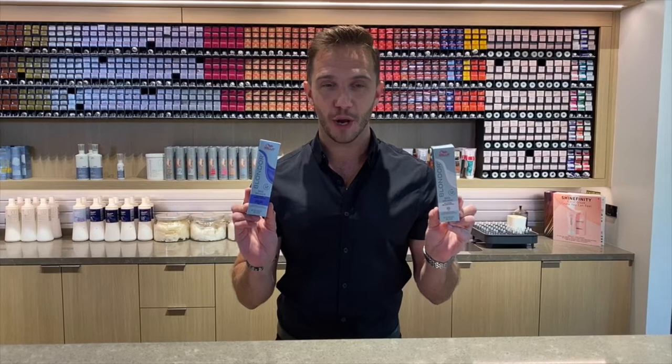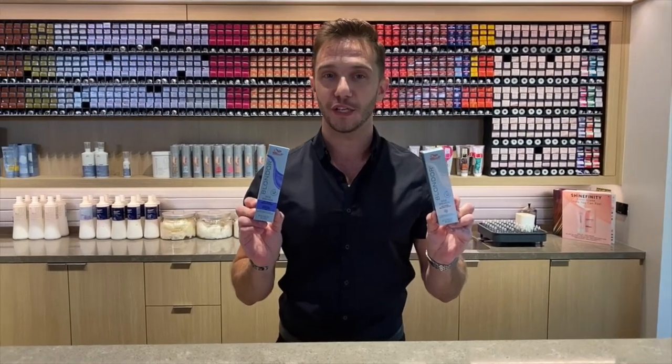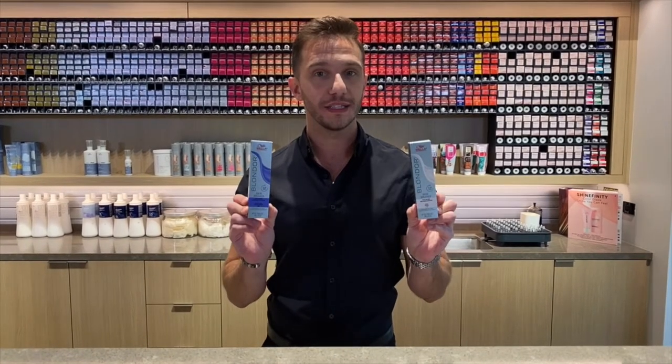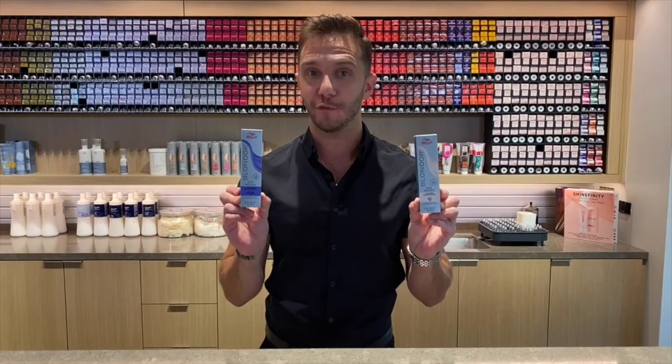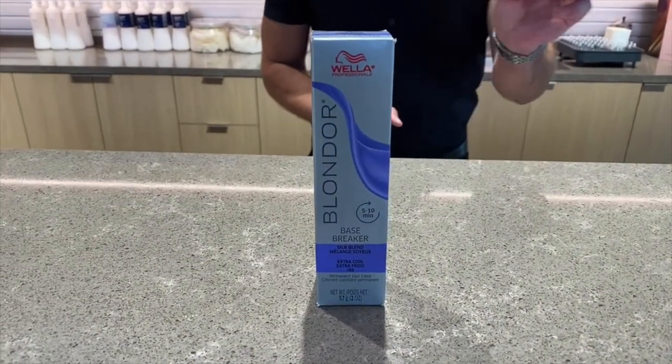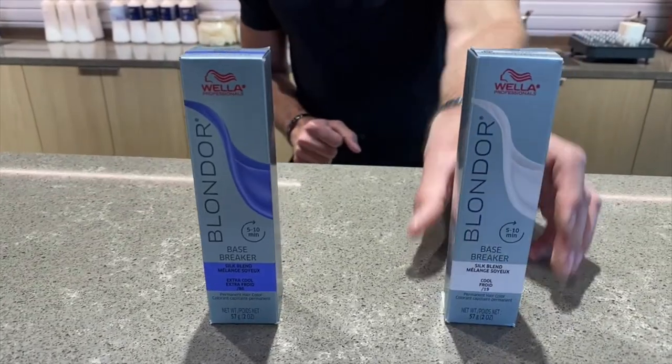These are our Blondor Base Breakers. They're going to be the go-to product whenever you're looking to complete a base breaking service that's fast, efficient, and controlled. They offer one level of lift, and we have two different shades available: a Stroke 8-6 Extra Cool and a Stroke 1-9 Cool.